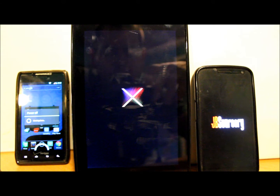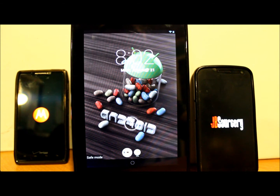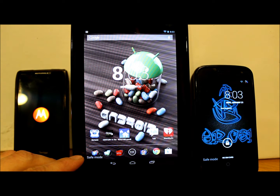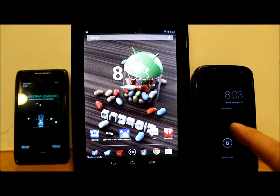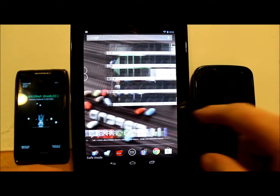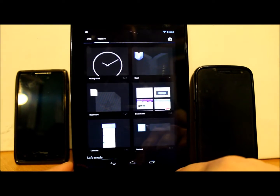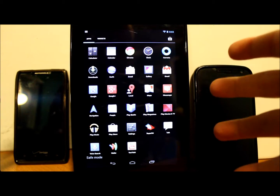My Nexus 7 has rebooted. Right down here in the bottom left it says 'safe mode.' You can still see all your shortcuts on the home screen, but here's what you'll notice is different — when you go into your app drawer, I now have just one page of applications instead of three.